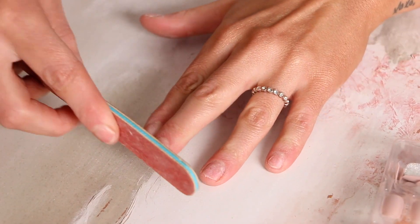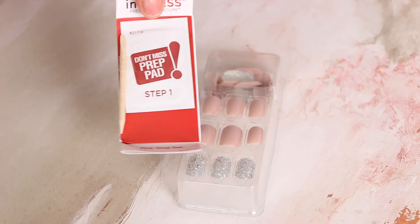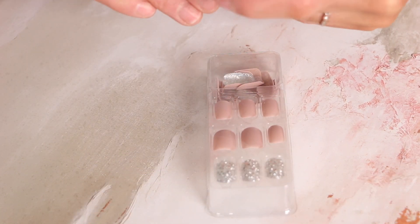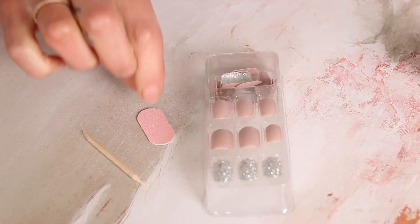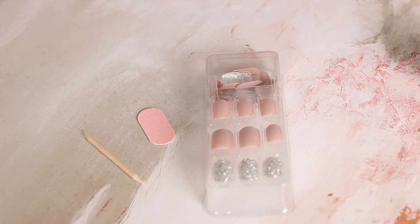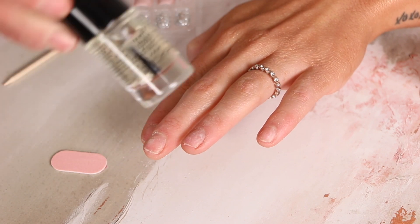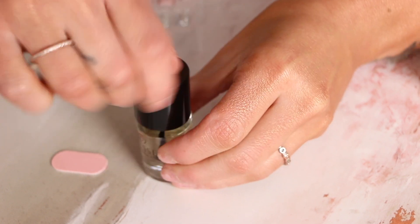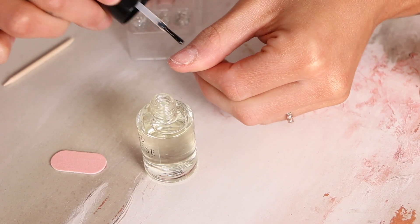Next up, inside the packet comes a little alcohol wipe, which you're gonna go ahead and wipe down your nails with, plus a little wooden stick and a small nail filer. They come with these little instruments, but of course you can use your own — I do actually wind up using all of them. I start with the wooden stick to push back my cuticles, and I also use a tiny bit of my own cuticle oil to soften them up and make them easier to push back.